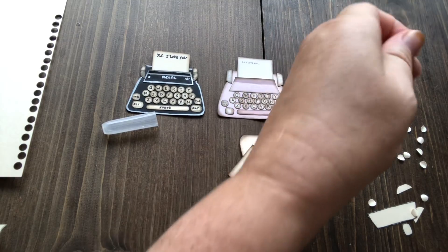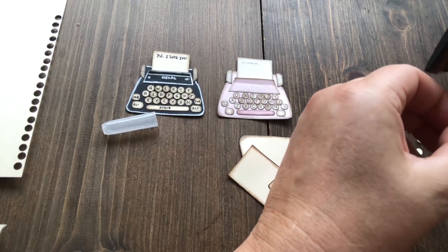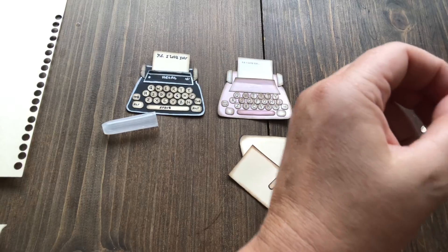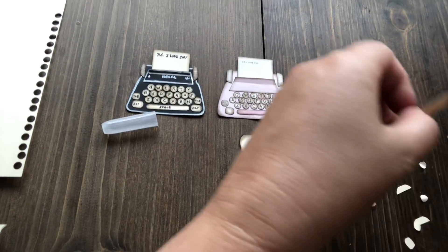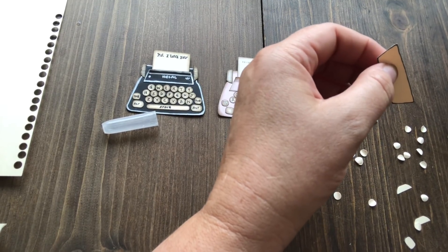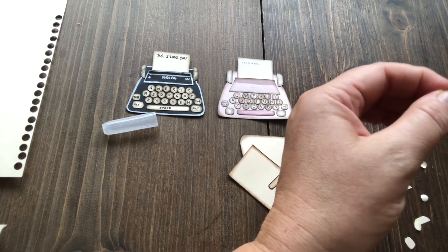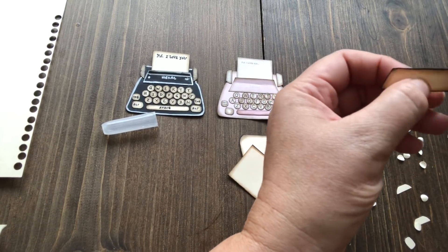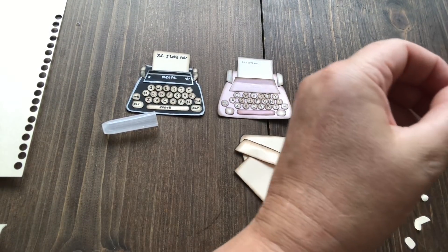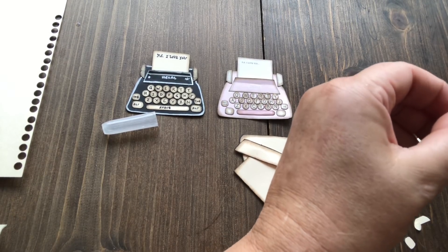It depends on the look that you like. Some people really like that clean modern look, and it depends on your layout as well. If you've got lots of pastels and don't have grungy colors and want to do this little retro typewriter, maybe don't ink it — it will look very clean and fresh and stark and really nice on your layout. For me, everything I use is vintage, so I like to ink all this stuff up.